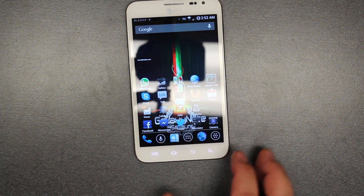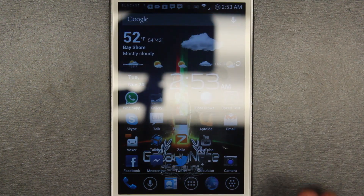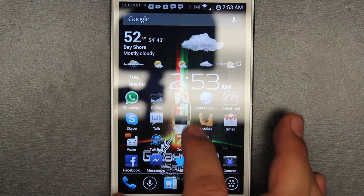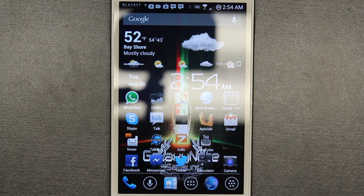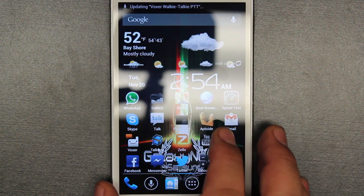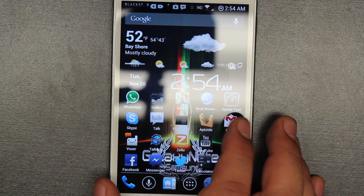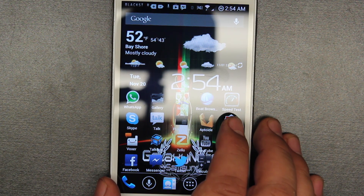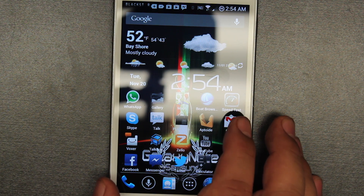So you got that regular unlock. Blackstar comes with this background which is really nice — it says Galaxy Note, it has these lines going through it. It also comes with Nova Launcher which I'm using right now. It also comes with the Samsung TouchWiz one which you guys already know, and it comes with the stock regular one that came with the Note originally. So you have all those choices.